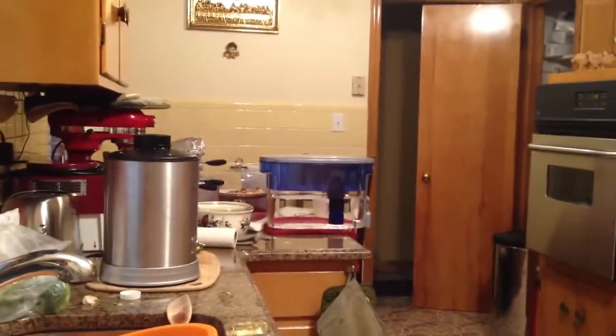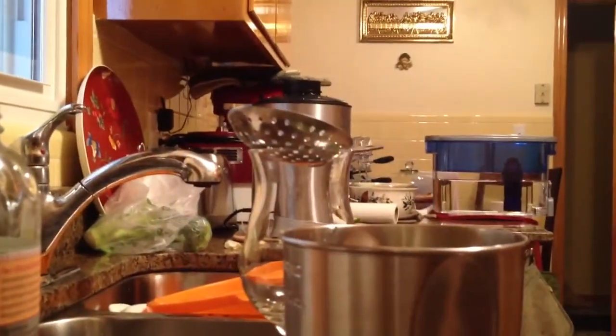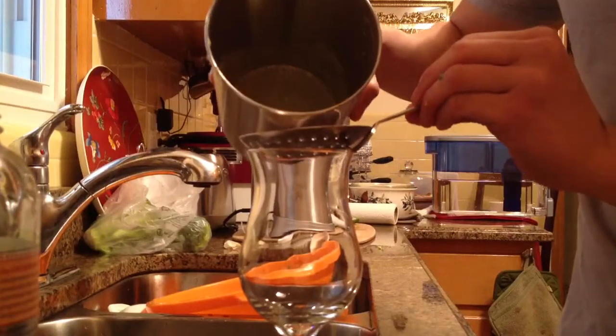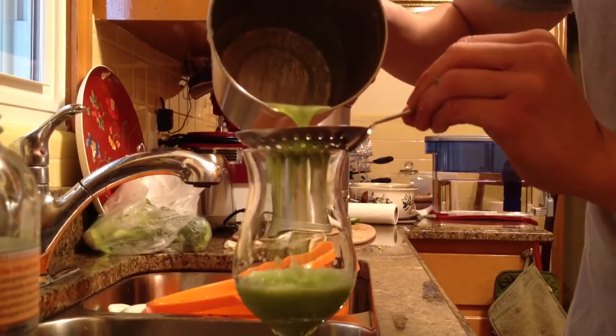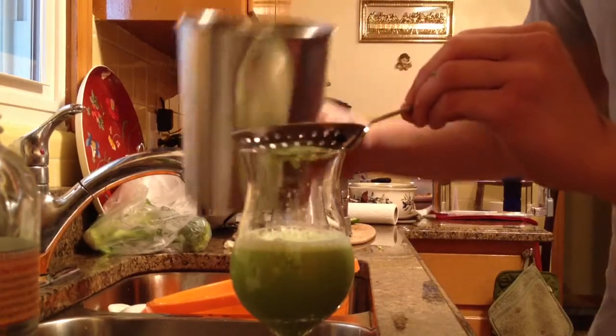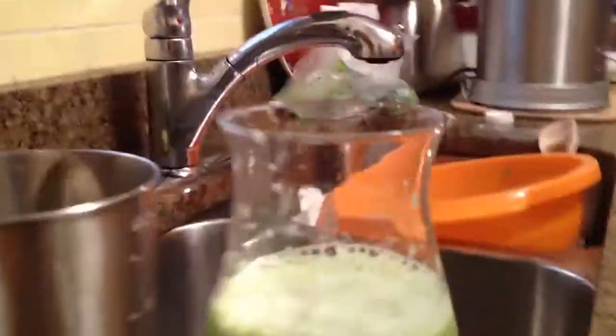I'm pretty sure we got about 8 ounces here. So what we're going to do is take our green juice and pour it through my slotted spoon slowly. You want to do this so you can capture any impurities or pulp that got through the process. There we go. Now this is very potent, as you can see. That's about 8 ounces of liquid from roughly half a broccoli head, half an apple, half a jalapeño, and a clove of garlic.